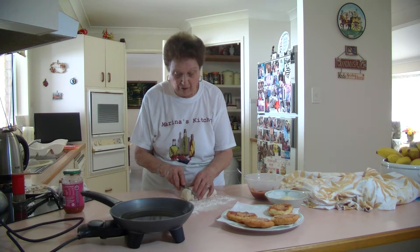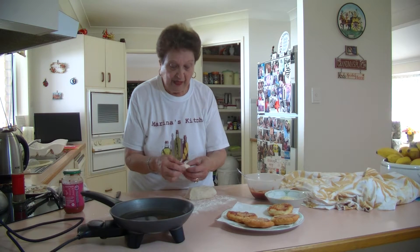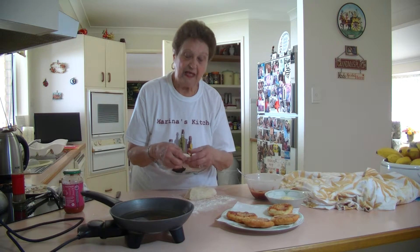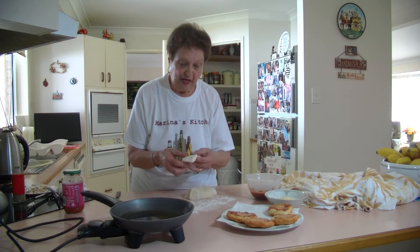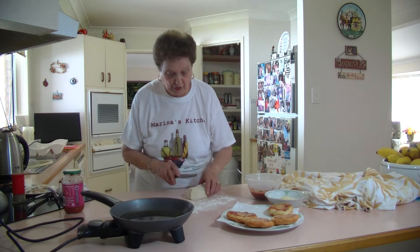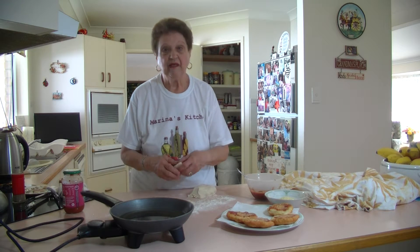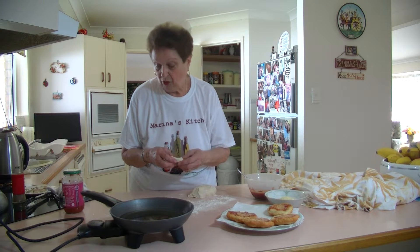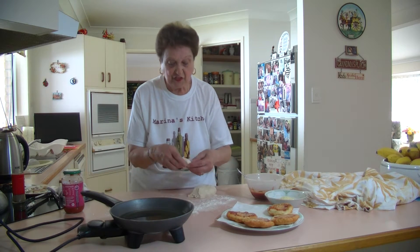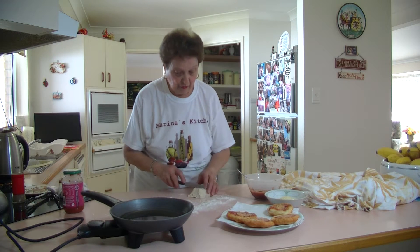What you do is just cut them in rounds like that and make little round pizzellis. I have dipped them in a little bit of flour. That's all you do — just make a round. All they need is about two minutes on each side. They are very quick to make. Just make a little disc like that and then put them on a paper towel to absorb the oil.